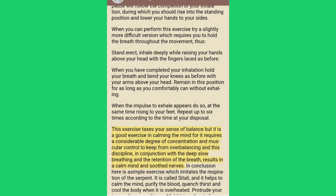This exercise taxes your sense of balance but it is a good exercise in calming the mind, for it requires a considerable degree of concentration and muscular control to keep from overbalancing. This discipline, in conjunction with the deep slow breathing and the retention of the breath, results in a calm mind and soothed nerves.